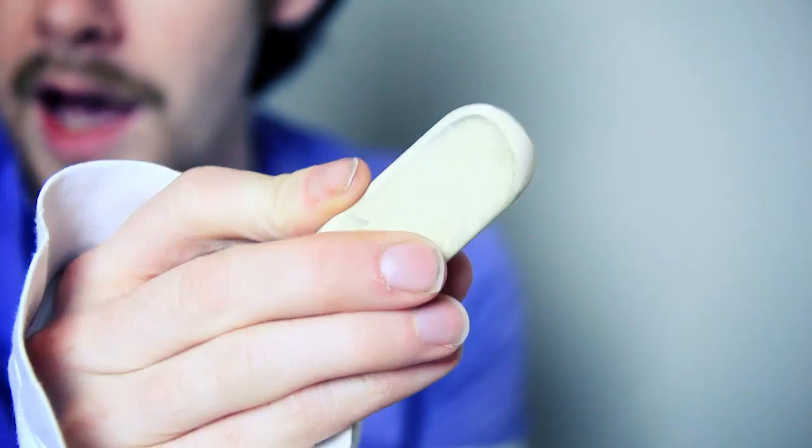I thought I would show you guys a quick life hack on how to remove these kinds of markings with something you probably already have in your house. It works exactly as you'd imagine — you just simply take the eraser and rub it on the markings that you want to remove.